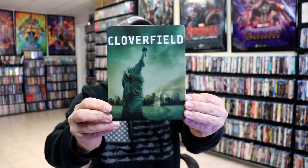I'm going to go ahead and remove this from the wrapper, and we can take a closer look at this Steelbook. I've got the wrapper off and the J-Card removed. Here's the front of the Steelbook. It is a matte finish, no embossing or debossing.